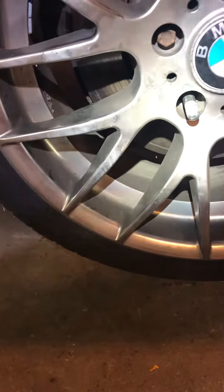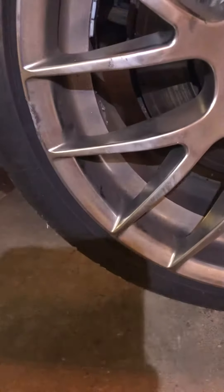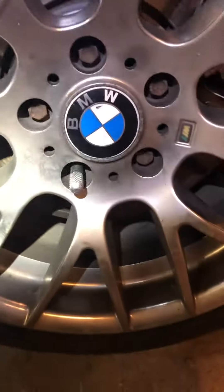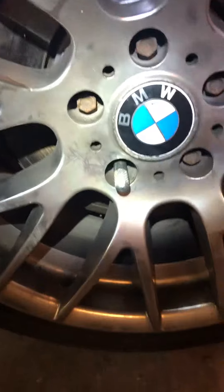I recommend any BMW or Mercedes car owners should have this set of two guide pins, which is very cheap but very helpful when you're rotating the tire or doing any wheel work. This is the holder — you thread it into your hub brake hub center.